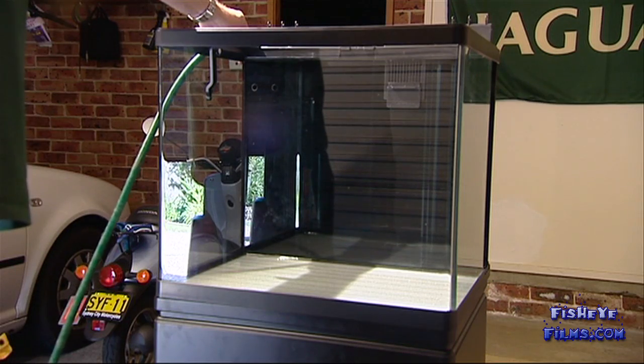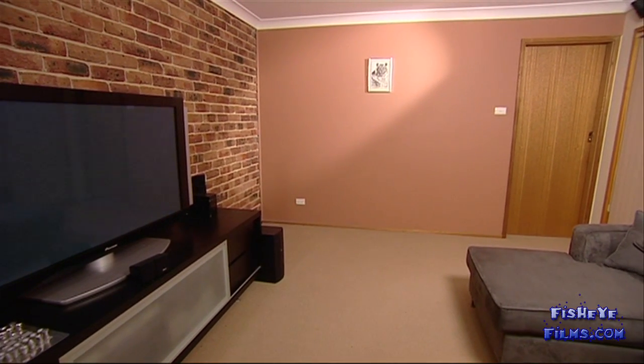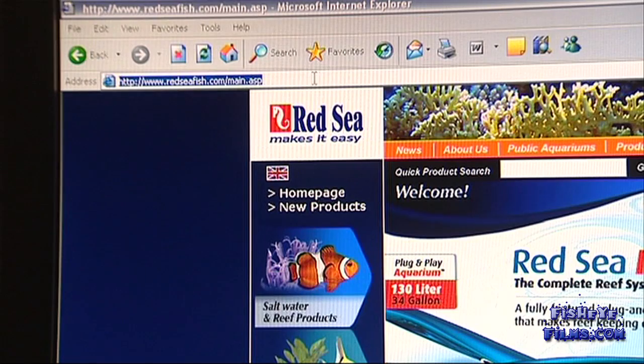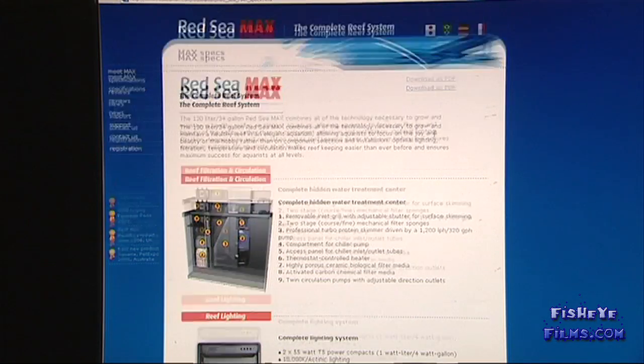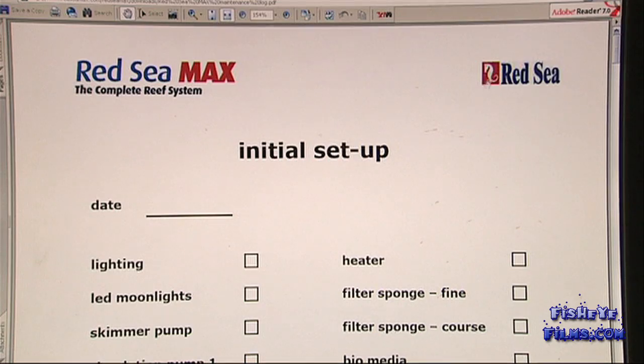When you've finished checking the Max for leaks and have decided on the final location for it in your home, you can start getting your hands wet. We've prepared a quick reference setup chart, which you can download from the Max Mini site RedSeaMax.com under the support section.